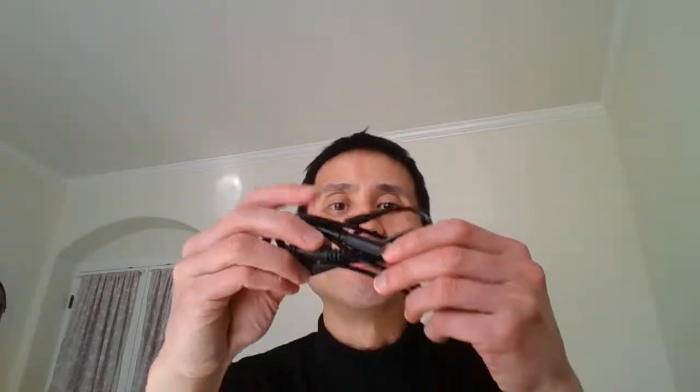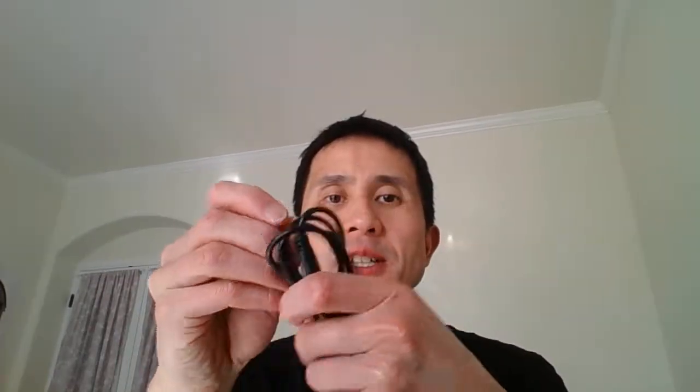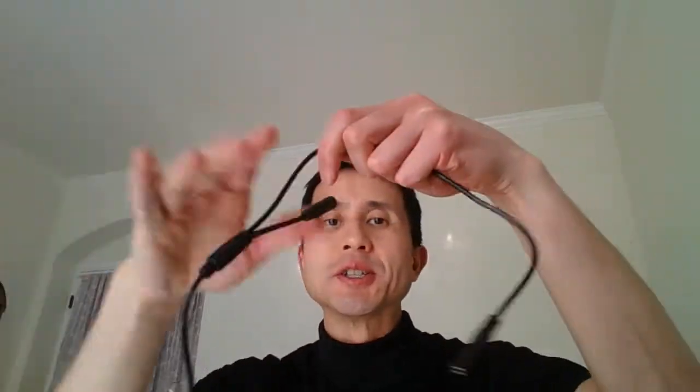When you open the packet you'll find a long cable with two 3.5 millimeter female sockets — one on a longer piece of cable and one on a shorter one. The longer one is for your microphone.